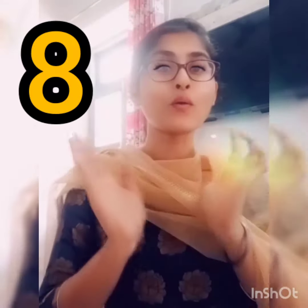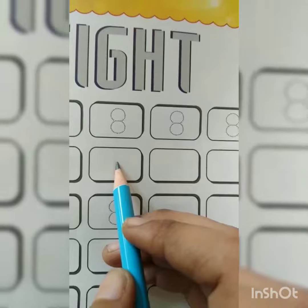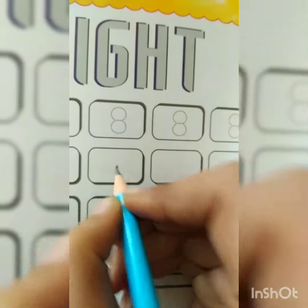Now let's start to learn how to write the eight. For tracing the number eight, we have to put one dot in the center, like this.